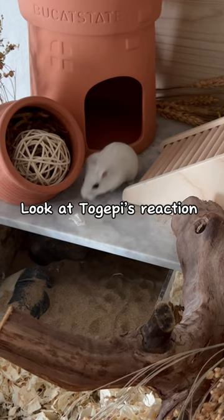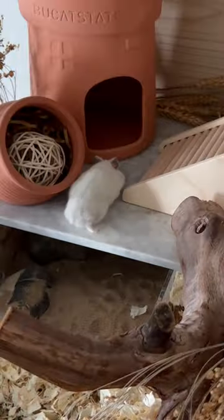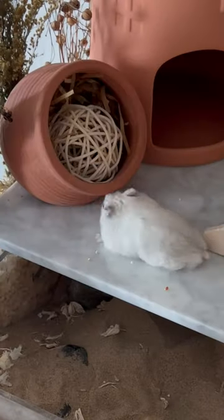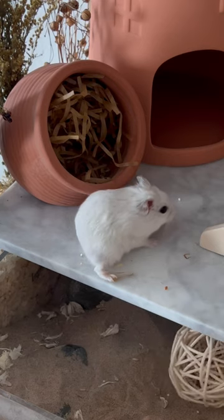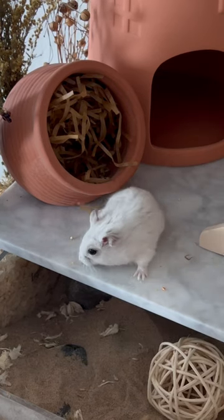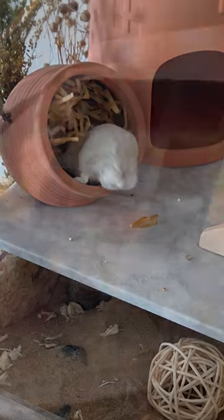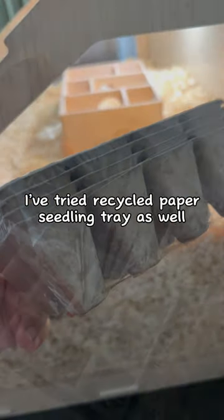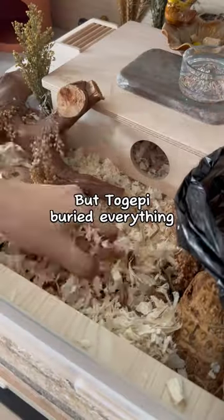Look at my hamster's reaction. I guess he had fun! I've tried a recycled paper seedling tray as well, but he buried everything.